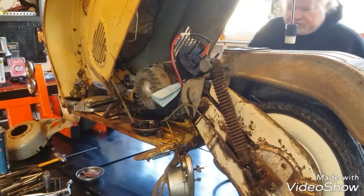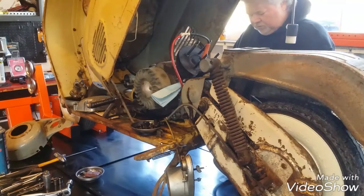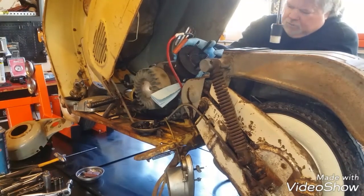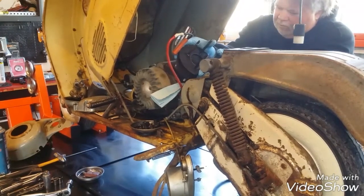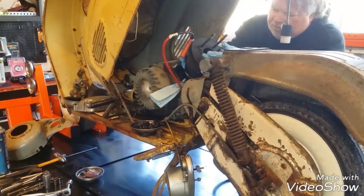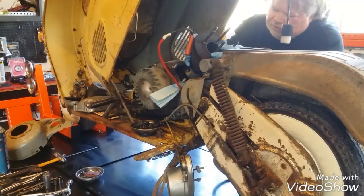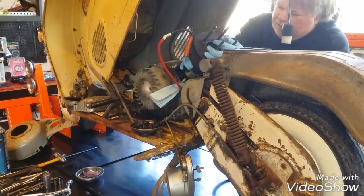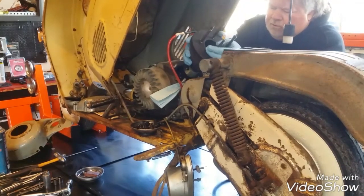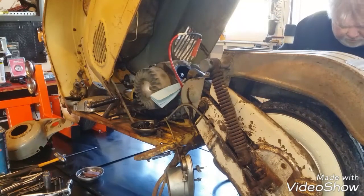Got the last nut off. We'll get that last washer off so we don't have to tear the motor apart and go find it later. I think it lifts off — you might have to beat it with a hammer. Oh, we have movement! The cylinder is sliding now. We've ruined the gasket though — that's an easy one to make, no worries. Almost there... there we go. We got her! Looks good in there.